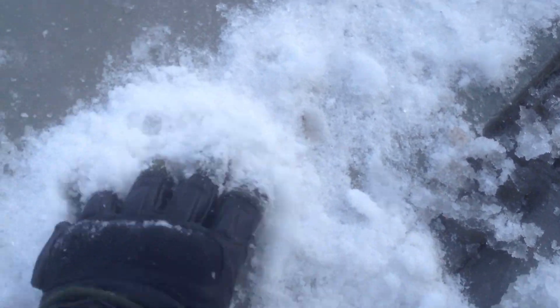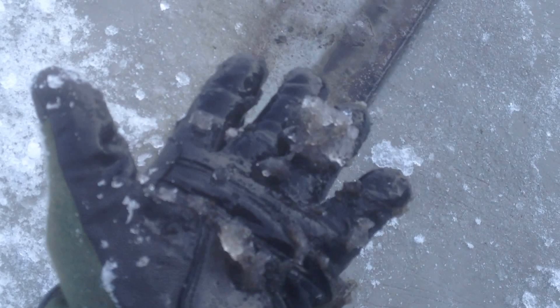As you can see, the foam doesn't work quite well here — it's all ice. It's also an area where a lot of dirt and debris builds up.